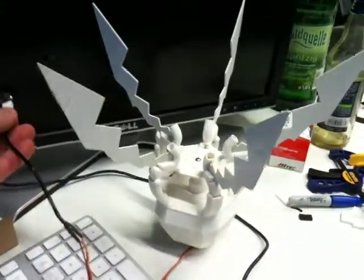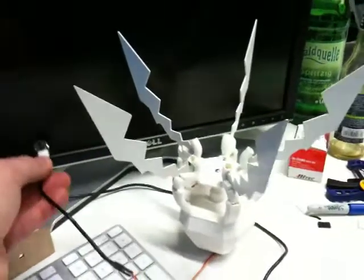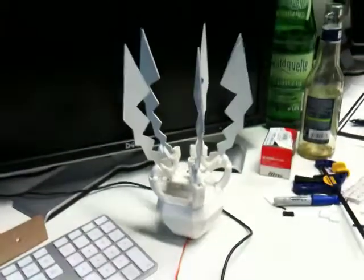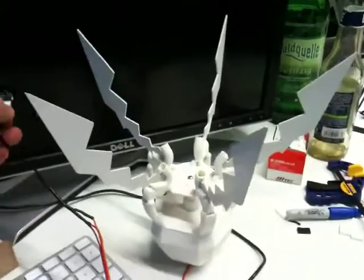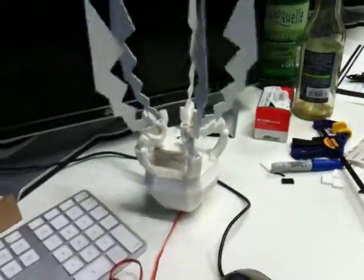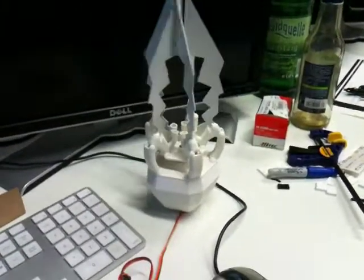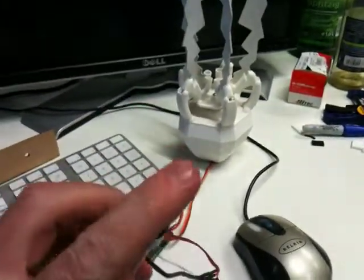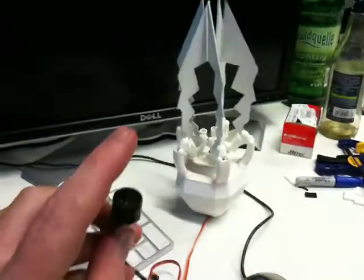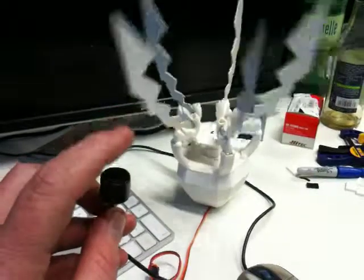Going close to the sensor will cause it to open. If I use the board — the computer screen here — as I move it away from the computer screen, the robot gradually closes, and I move it close and it opens. The movement's a bit jumpy and needs to smooth it out, but that's the basic ultrasonic sensor controlling the Oribot.